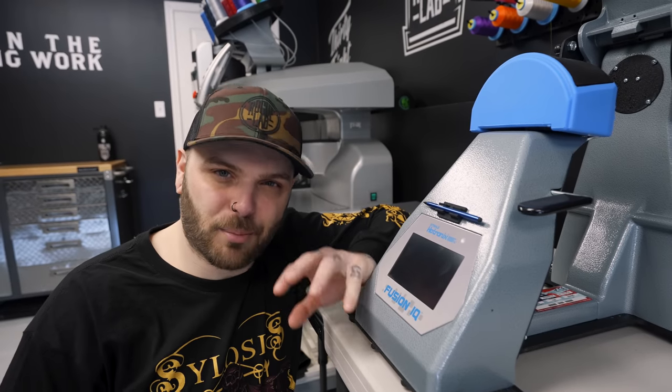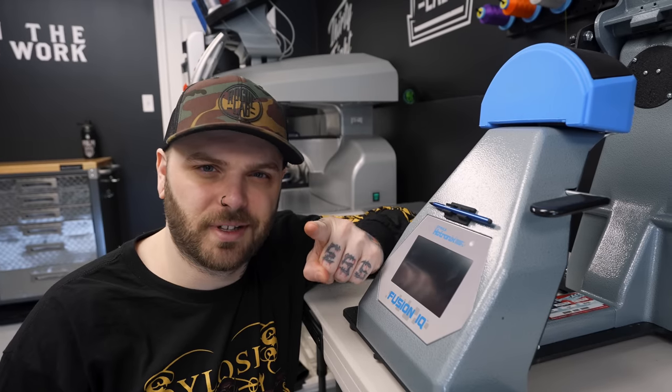The last time we saw this thing in a video, I promised you guys that we would do some printed heat transfer vinyl on some hats. So that's what we're doing today.